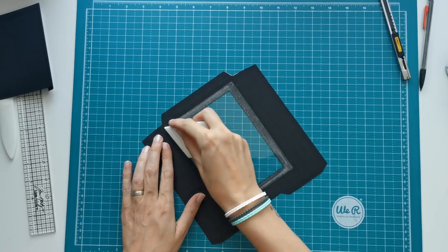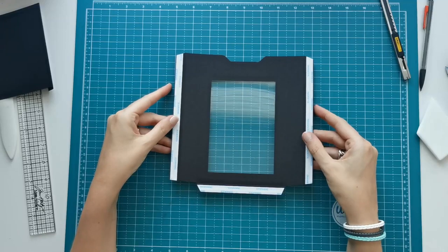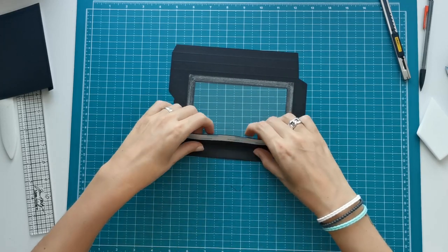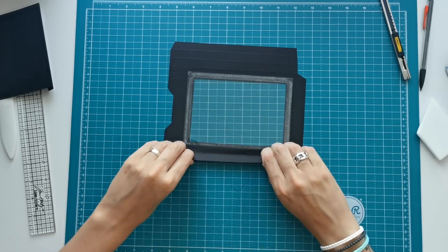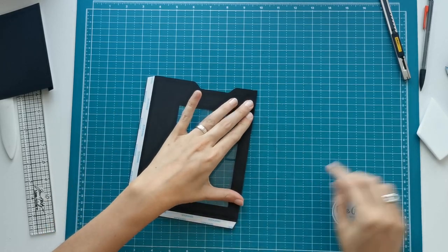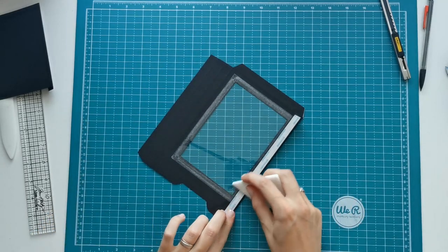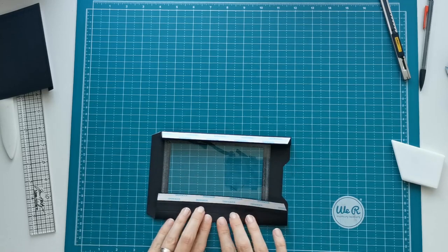Once we've done that we can start folding our score lines to make an accordion fold. On the sides you are going to fold towards the bumpy side on your most inner score line, press that down with your fingers, then pull back on the second score line towards the dented side, and then again towards the bumpy side on the third score line. I fold on all three score lines first and then burnish — I feel that gives me a better result than burnishing each score line separately, as it tends to get a little wonky if you do that.